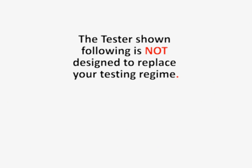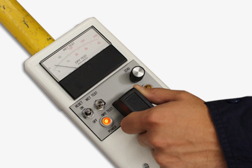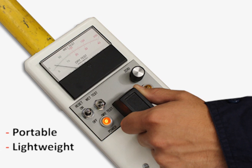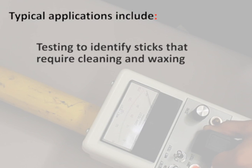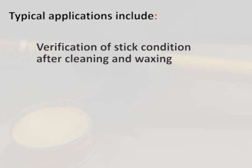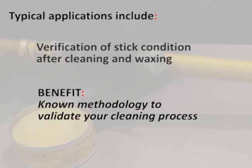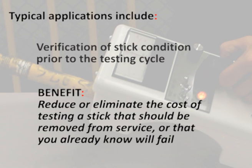It is important to note that this tester is not designed to replace your testing regime — it is an in-field verification of the condition of the stick. Ten Group stocks a portable and lightweight hot stick tester for dry and wet tests on your liveline sticks. The portable tester comes with a test bar and padded protective storage case. Typical applications include testing to identify sticks that require cleaning and waxing, verification of stick condition after cleaning and waxing, verification prior to the testing cycle, and reducing or eliminating the cost of testing a stick that should be removed from service or will fail.